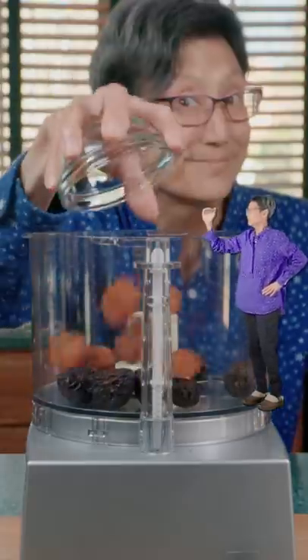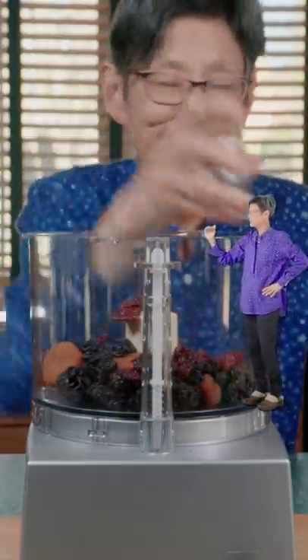Food processor. Add in figs, apricots, blueberries, cranberries, and cherries.